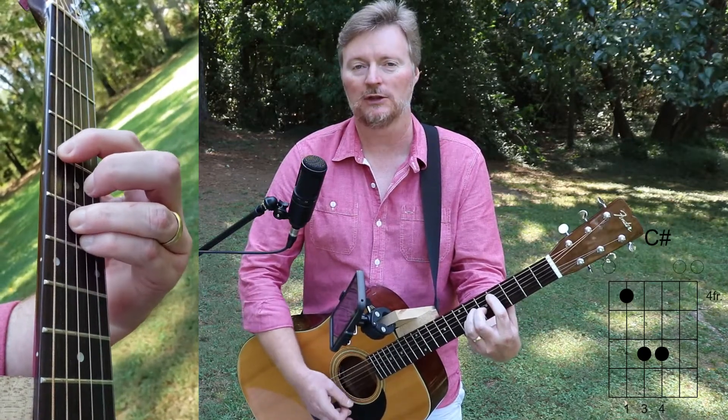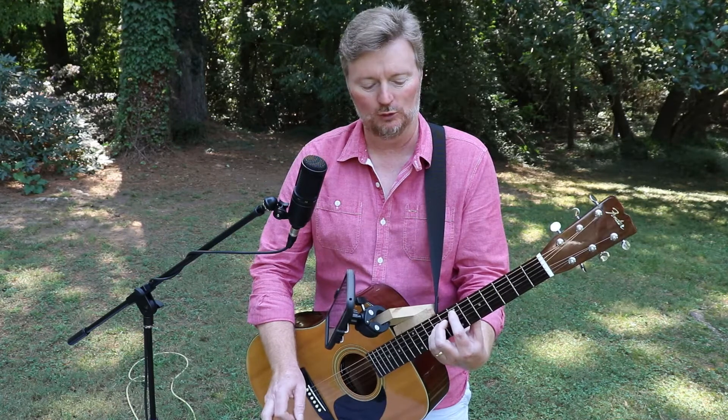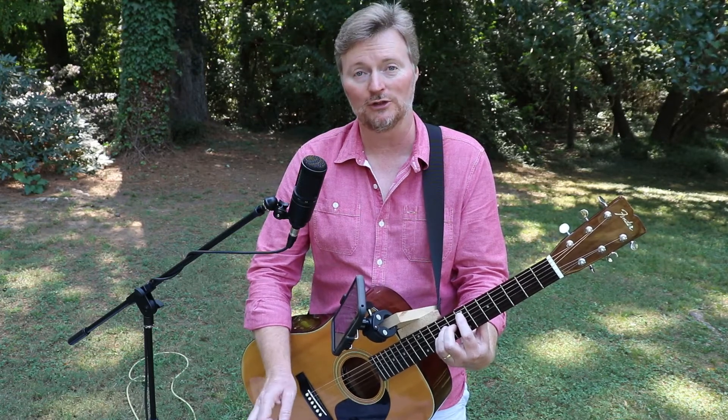And that's just a nice ascending pedal. There's the 6th. Now I'll go to the 1st. In the next lesson, I'll show you a really cool trick to add to this to get a little bit more mileage out of it, and then I'll show you how easy it is to play songs like this.